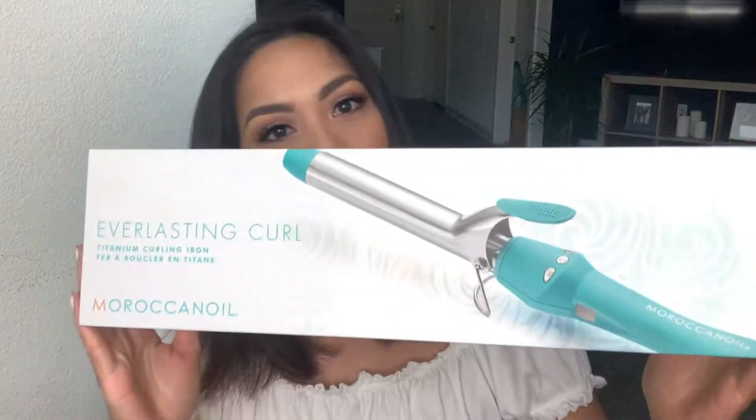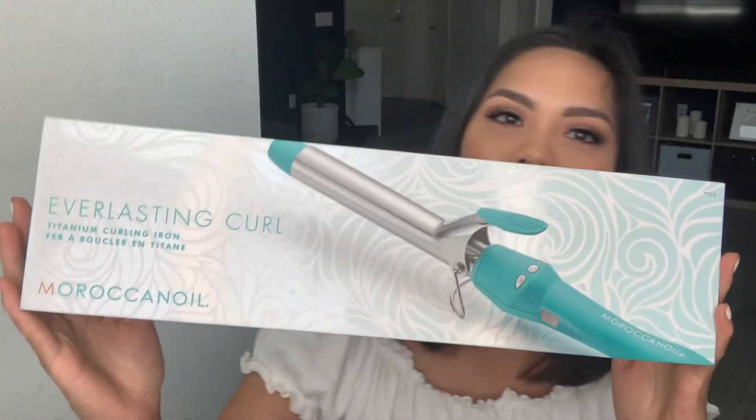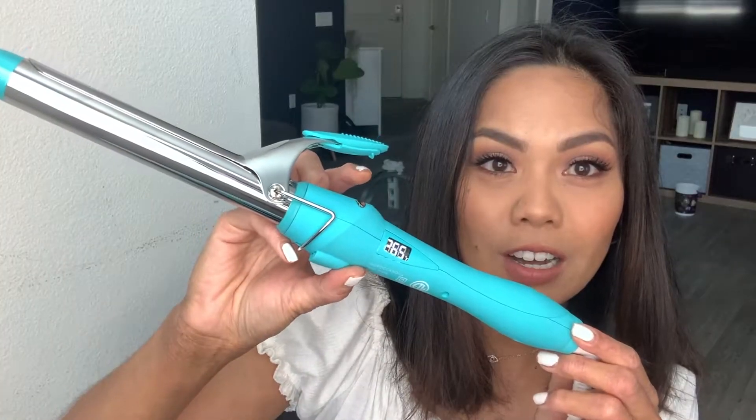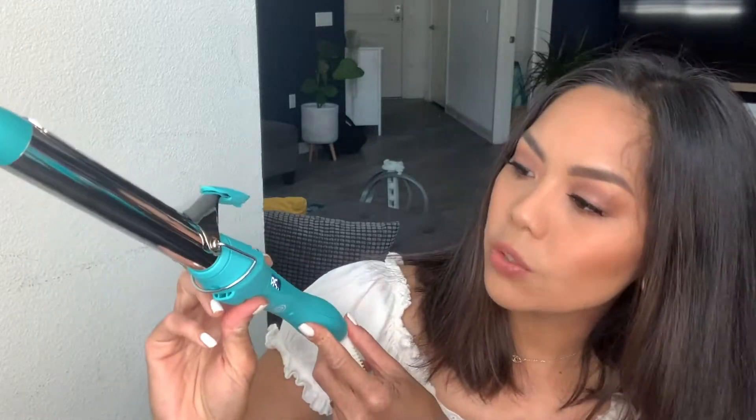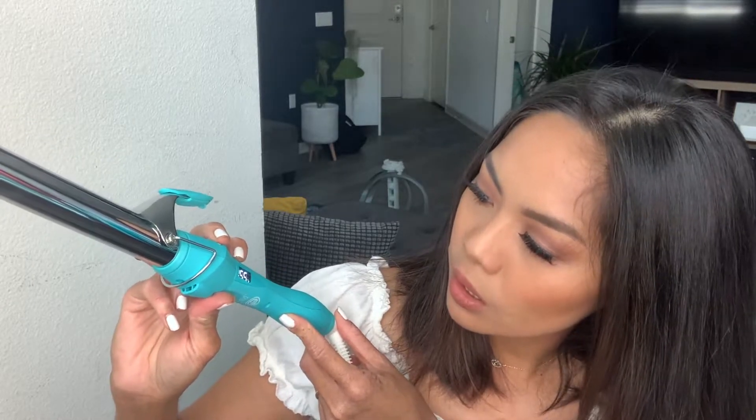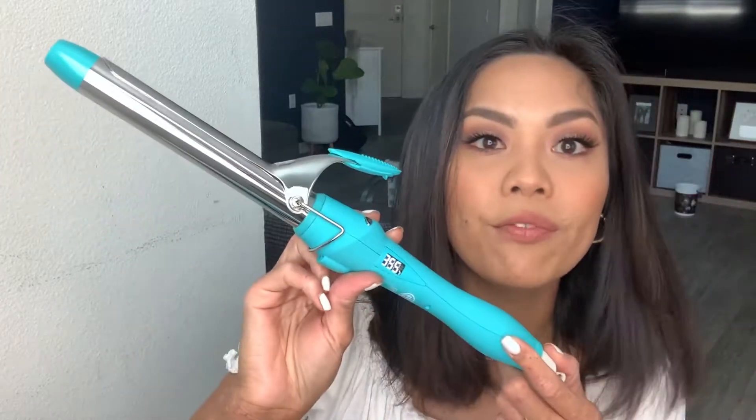Hey guys, I am filming a video today and I'm going to be using this Moroccan Oil Everlasting Titanium Curling Iron. This is how it looks - it's very pretty. It's a one inch titanium curling iron. I'm going to turn it on and immediately it goes to 265. I do have coarse hair so I'm going to go up to 355.